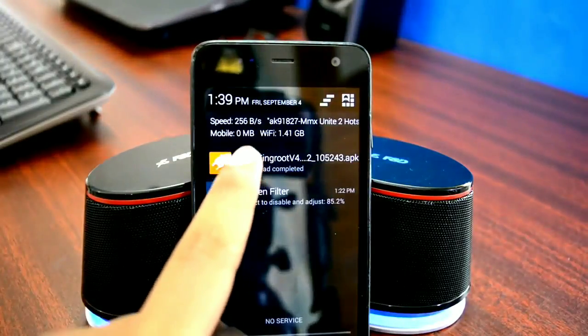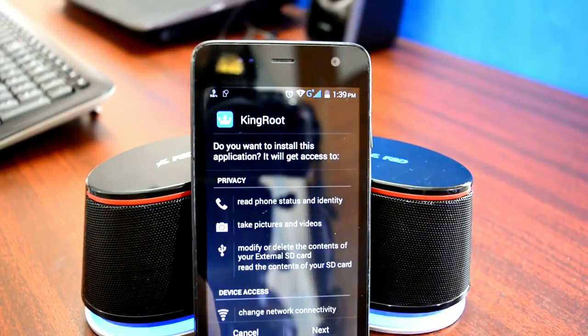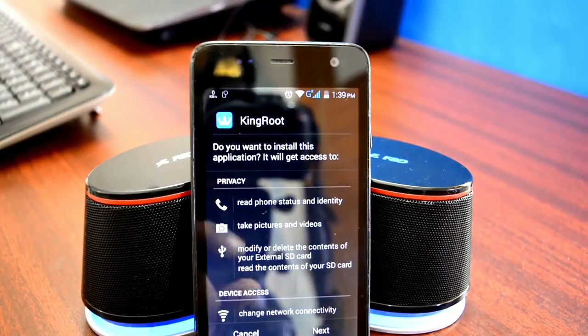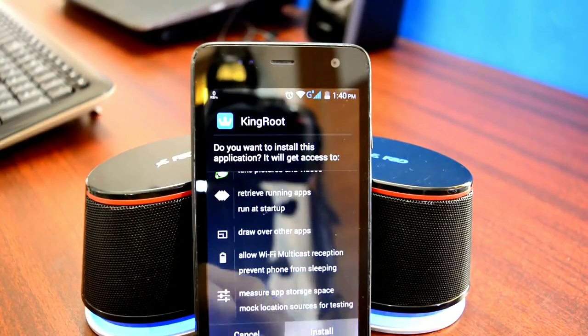Once the Developer Options are turned on, open up the Kingroot APK that you just downloaded and install it just like a regular app. If you are installing an app outside the Play Store for the first time, make sure that Unknown Sources is checked in device settings under the Security tab.